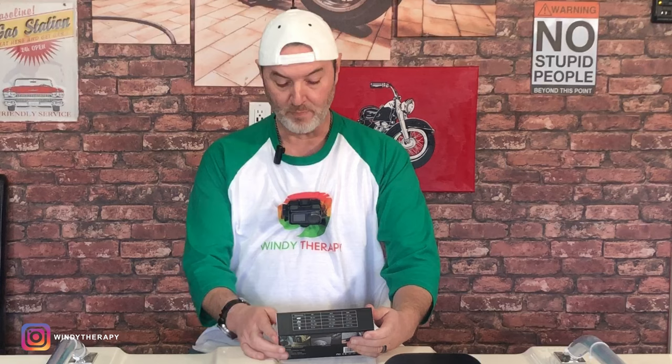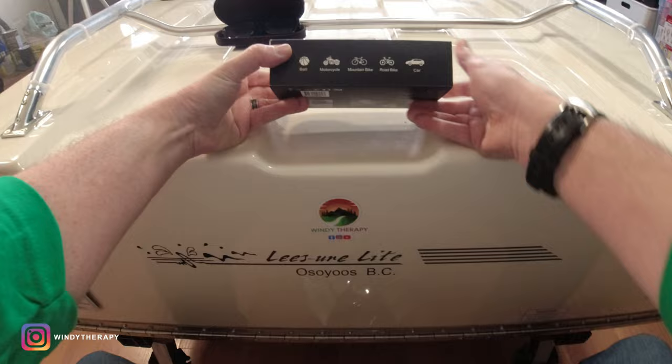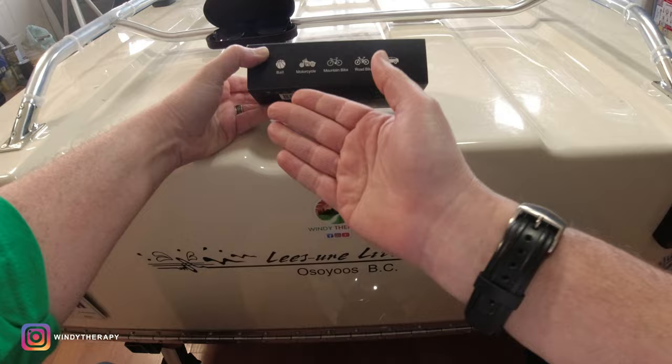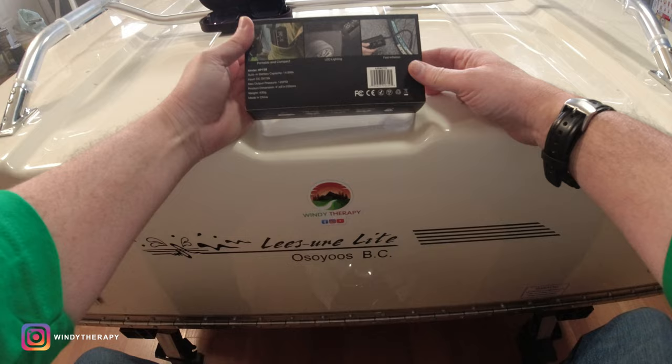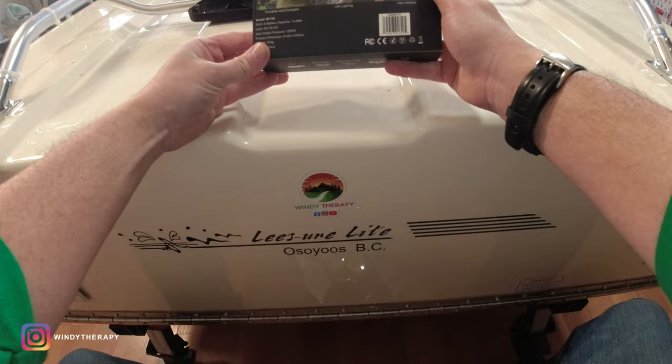Let's open up this box. As you can see, it's pretty compact. It's showing the range of stuff you can use it with — from a ball, motorcycle, mountain bike, road bike, all the way to a car. The maximum output pressure is 120 psi, which is important to know, and the weight is 430 grams. Pretty light.